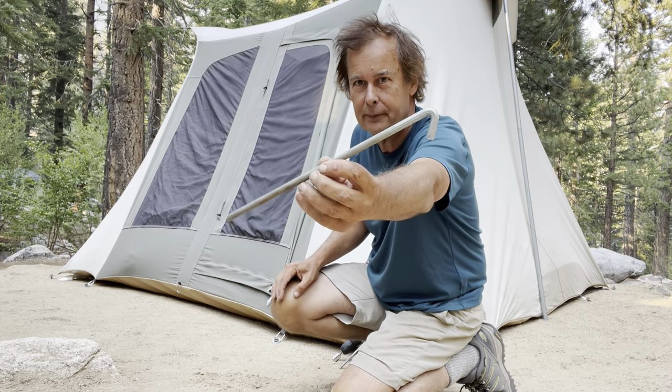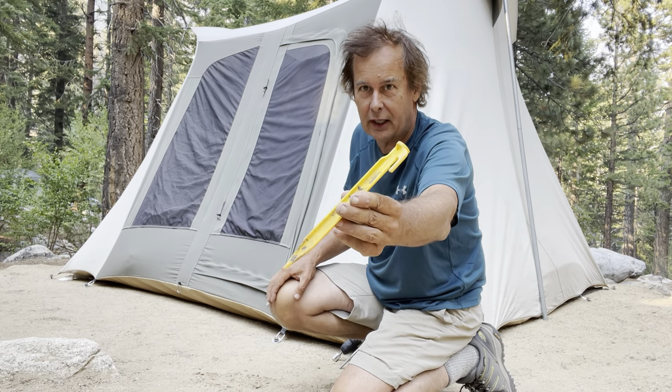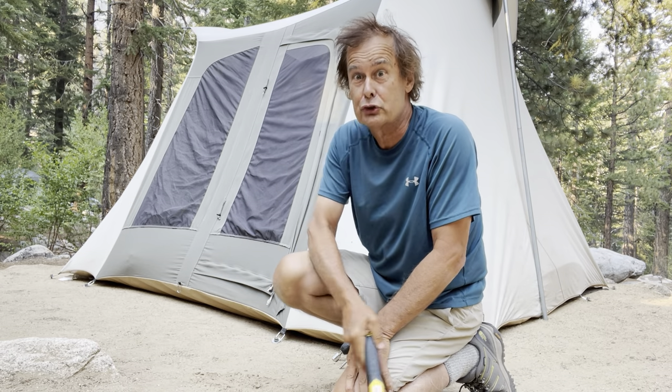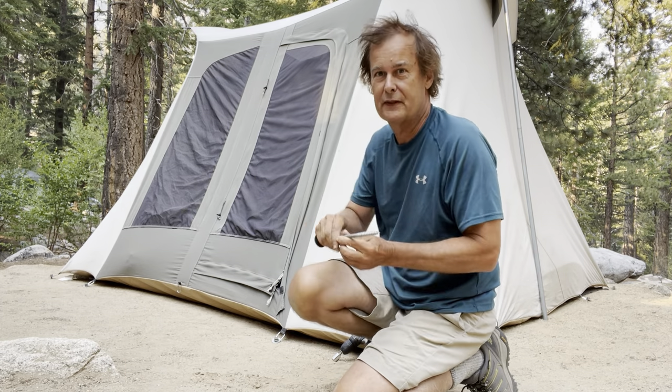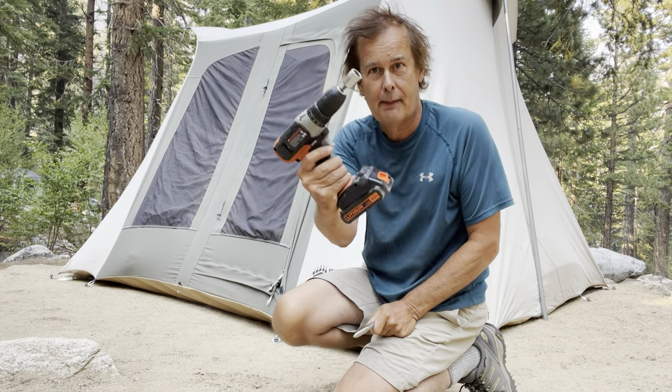Here are the tent pegs that came with it, and here are the tent pegs you can get at REI. Both of these require this mallet and a lot of elbow grease, so instead we use 10-inch SPAC screws and a power driver.